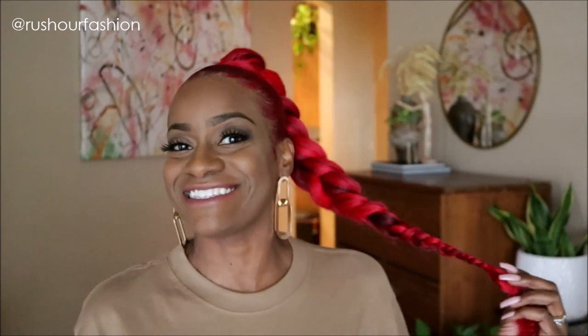My hair has been growing — for me, it's been growing so much during this quarantine. I've been wanting to do some protective styles to try to keep it growing so that by December I can get a cute little blowout. If you guys are interested in this cute little red ponytail that I did, then just keep watching.